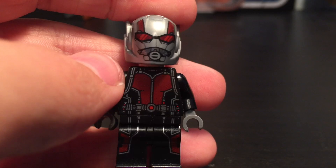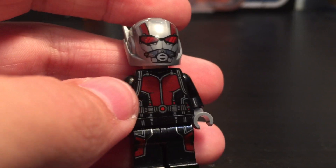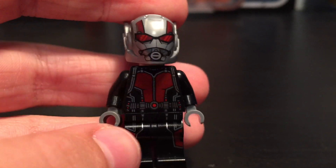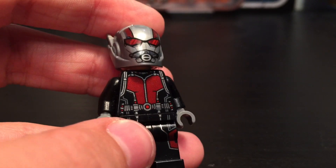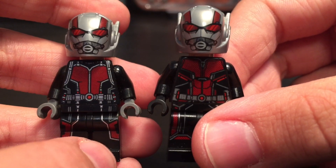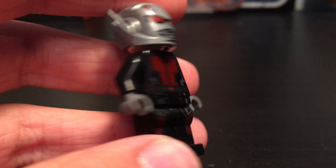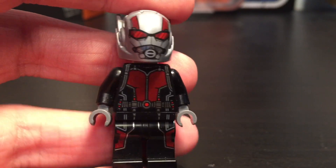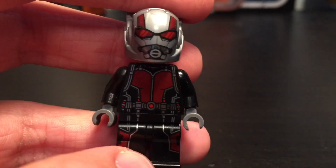The next part I got was this Ant-Man helmet, and it's a lot better than the old one because it has the closed mouthpiece and stuff. I already had one of these helmets but I put it on my Ant-Man and the Wasp Ant-Man, so now I have two so I can have them on both variants of the Ant-Man. This one's from the original Ant-Man movie, and I think it looks really good.